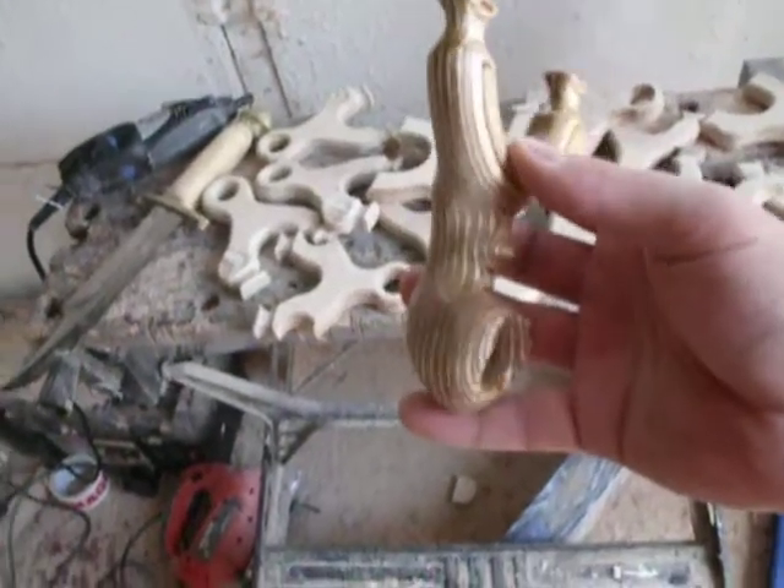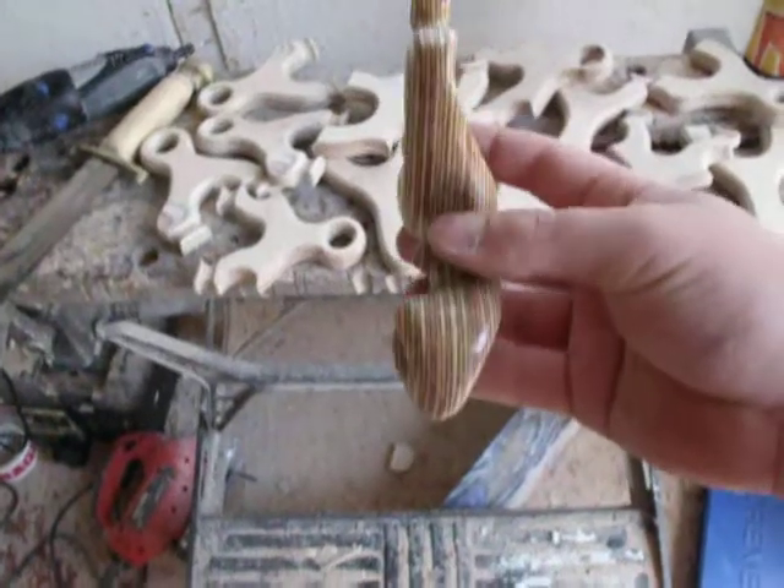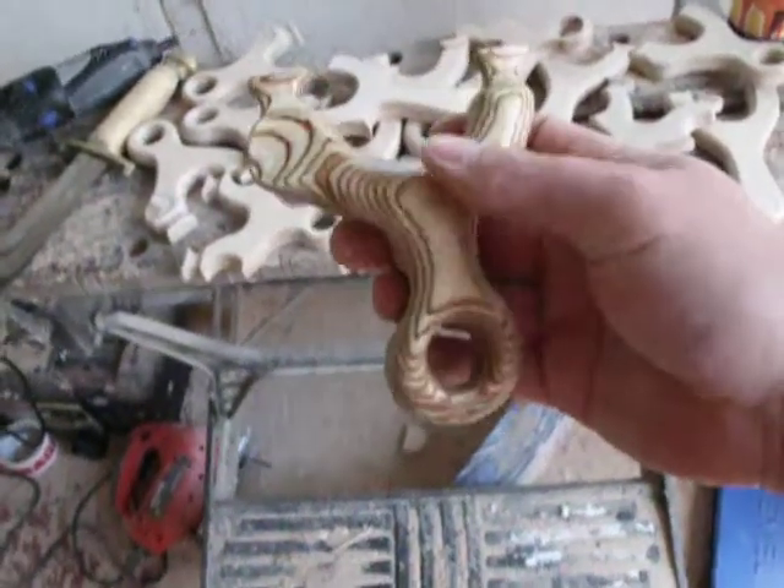Hi guys, a little something I want to show you here. I've made it for myself. It's made from two pieces of 18mm birch multiplex epoxied together.